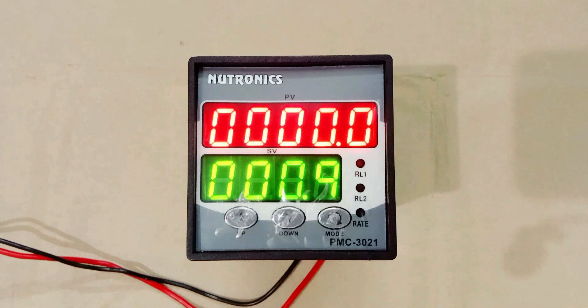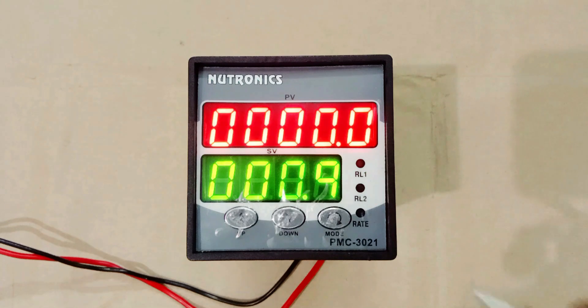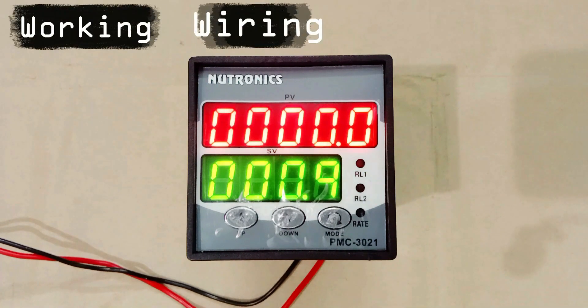Friends, today through this video we are going to learn about batch counter meter. First of all, let us see where this batch counter meter is used. After this, I will explain you the working, wiring and programming.